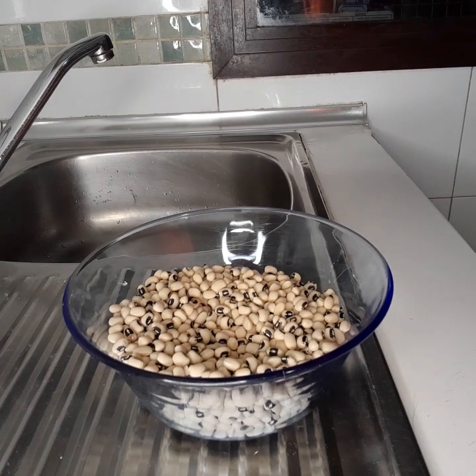Hello everyone, welcome back to my YouTube channel. Today I want to show another easy way to clean beans — to clean beans for moi moi or akara. So now today I want to show you how to clean beans.